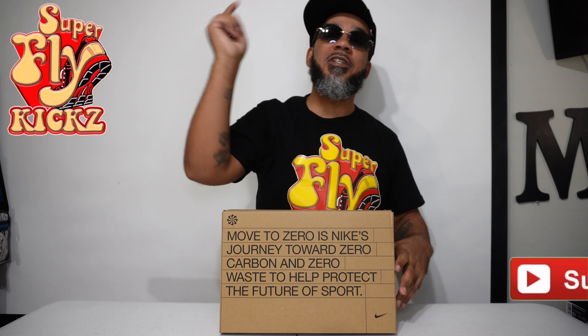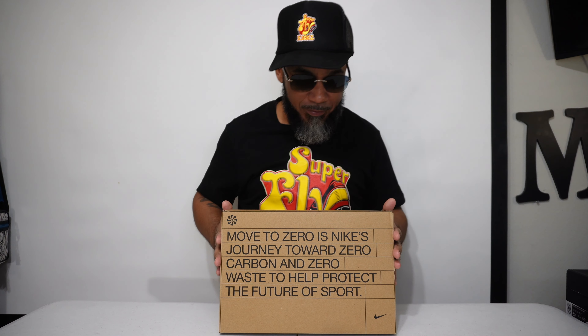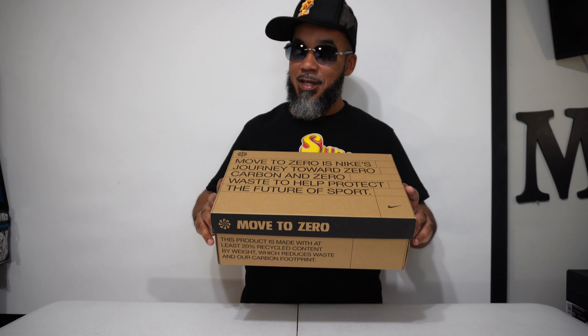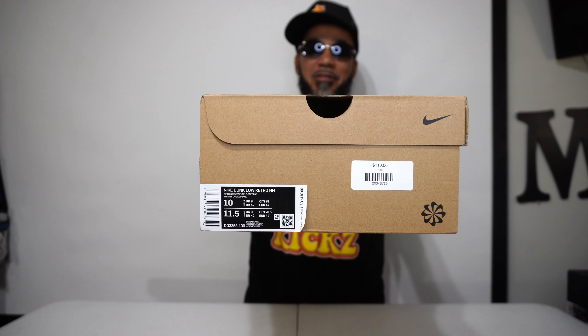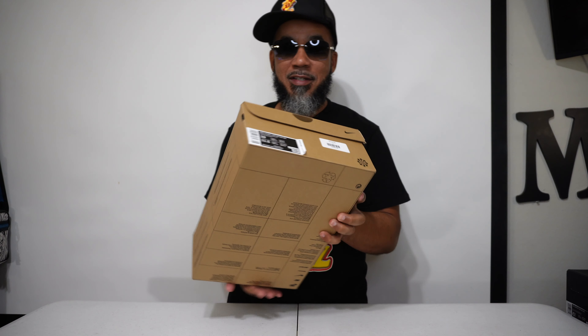Yo gang, what y'all doing out there today? If y'all feeling good like your boy feeling good, smash that like button off the rip and we're going to get right into it. You see it? That recycled box with the recycled materials on the inside. Size chart over here on this side. Got to have them Nike ingredients for what's cooking on the inside. All right, let's see what it's talking about.